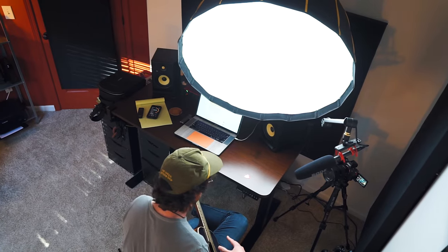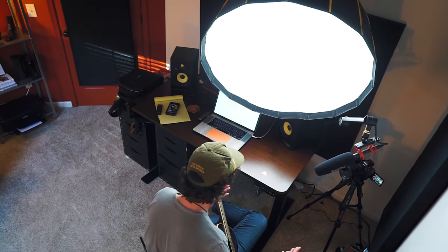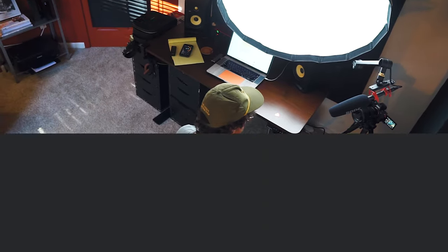For this video, there's no sponsors, there's no endorsements here. I bought this thing with my own money, bought it used, and these are all my opinions. So without further ado, let's jump in and talk about the specs of this thing.